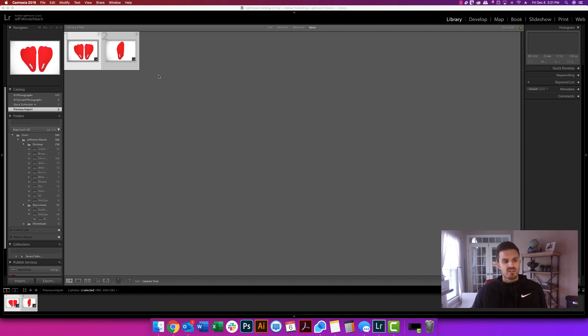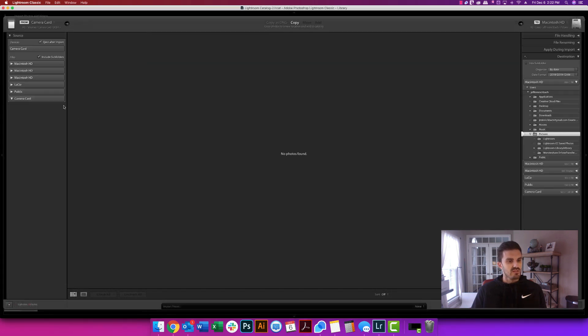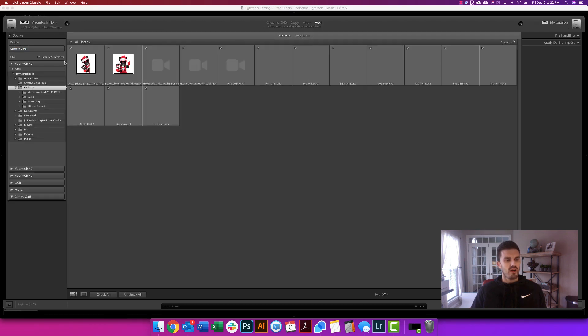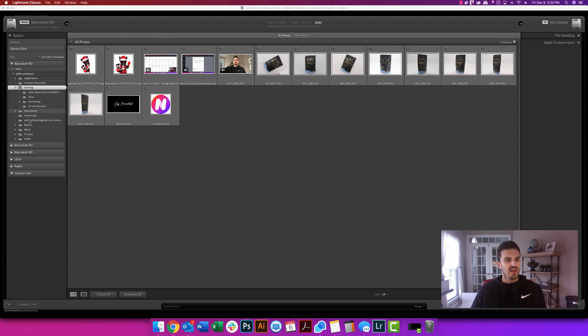I do have a little bit of a studio thing set up on the floor. I was shooting some red shoe insoles and editing those, but I shot some different random angles of a product here. Let me import these, and I'll explain why I did what I did and how to edit these to get them brightened up for Amazon or websites, things like that.